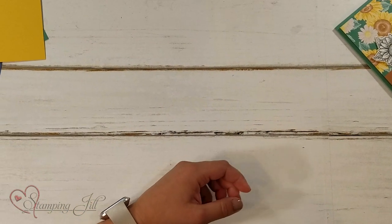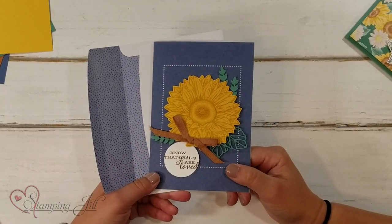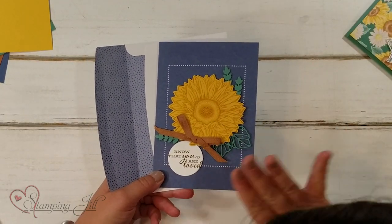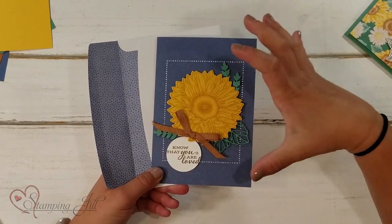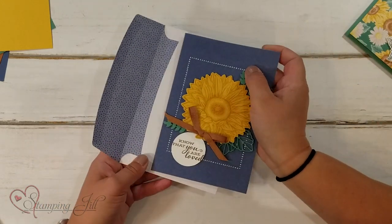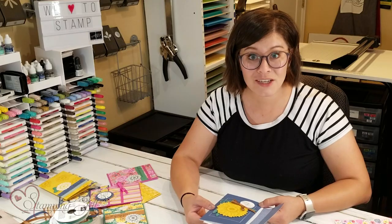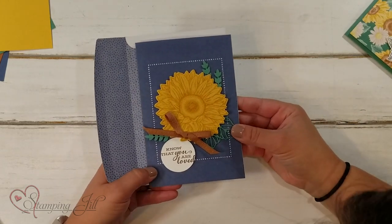This one I used the note cards and envelopes — the Flowers for Every Season Memories and More cards and envelopes. They are a little bit bigger than a typical card size, but super cute and they come with this fun envelope that matches. Each of the in colors are featured in the pack. So I've been having so much fun playing with this Celebrate Sunflowers set and the coordinating products that go with it.